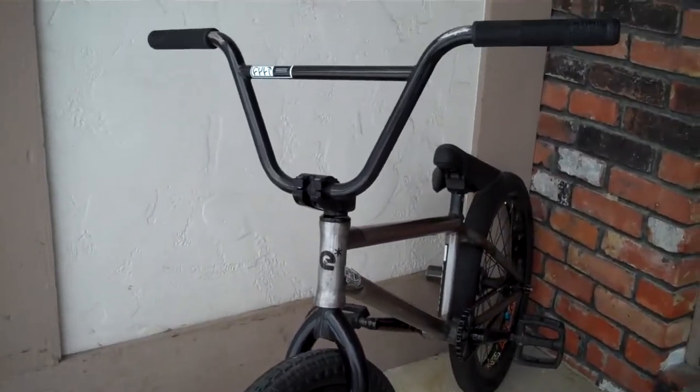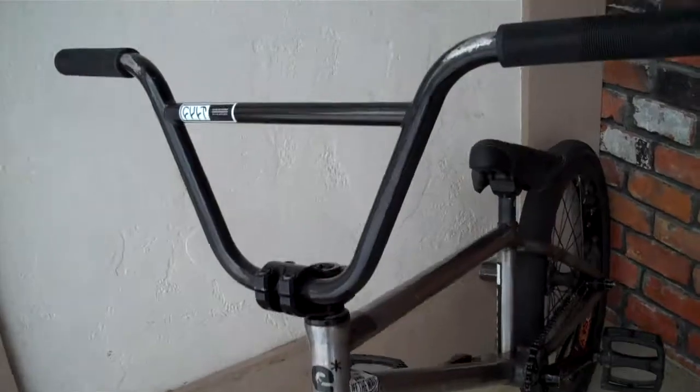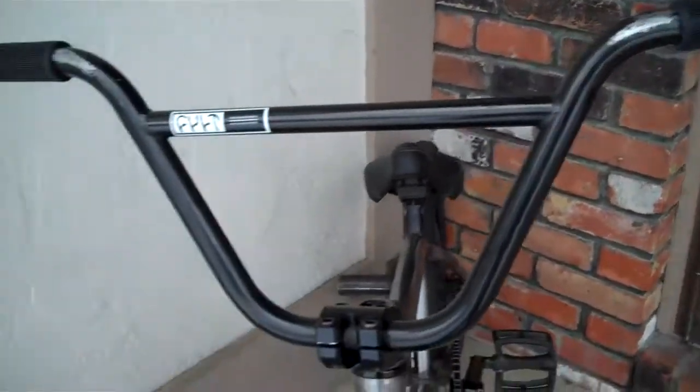Alright, I'm going to do a bike check. Got some new parts. Starting off on the front, I got Mutiny Glam V2 bars.